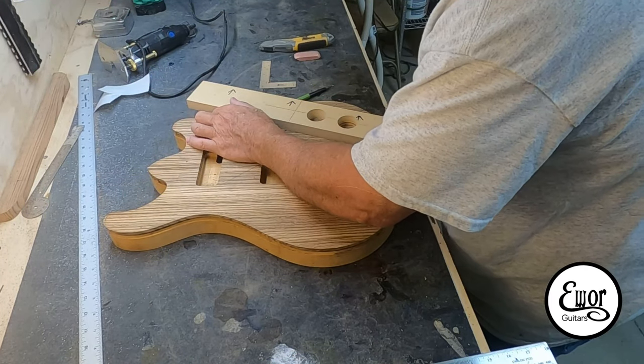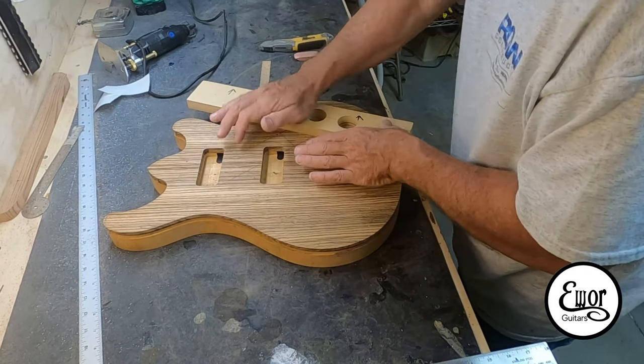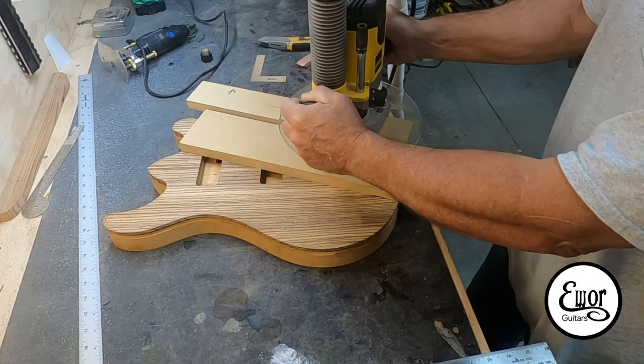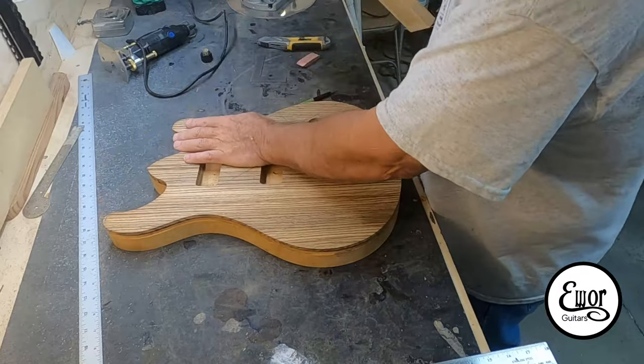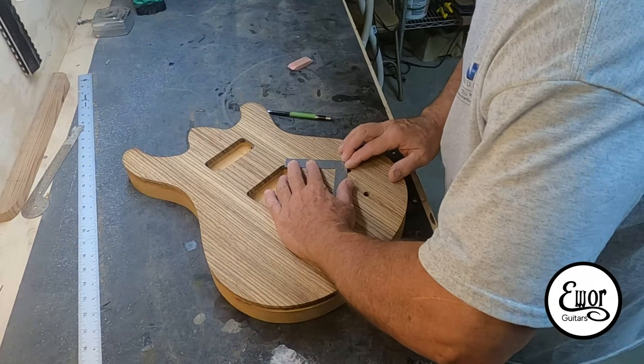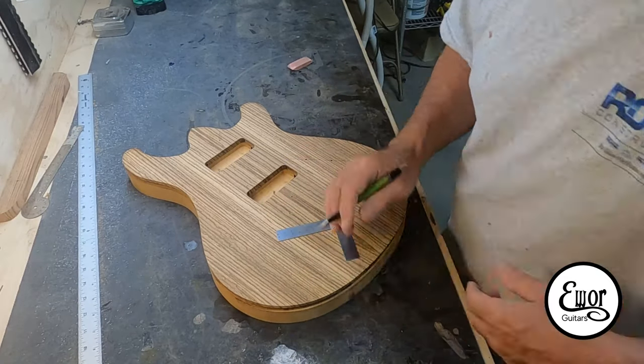We've got the last couple of operations to do before we can start carving down on the body. This is a template to router in the recesses for the controls. I use a three-quarter inch bowl bit for that — makes a nice little curve shape in there that they sit down into.